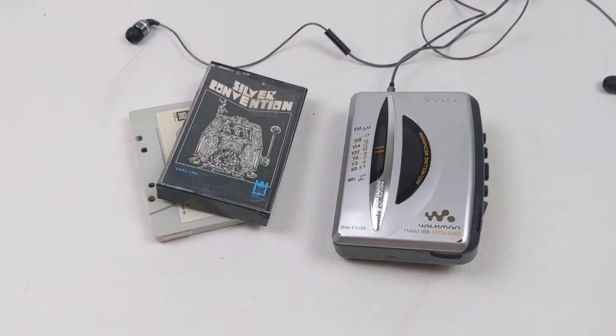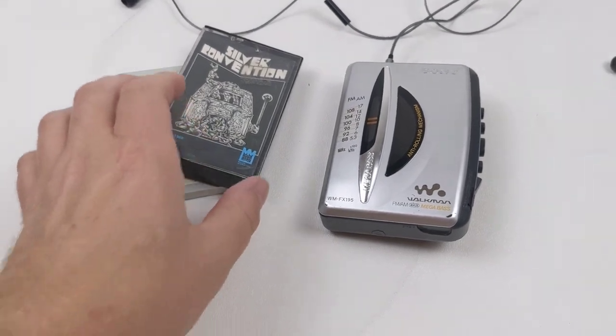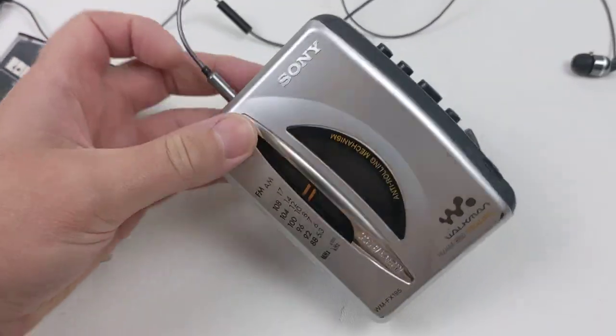Here's a quick little video on a Sony Walkman. I'm just going to test it out. I will not be shipping this with batteries — I did test it out already.